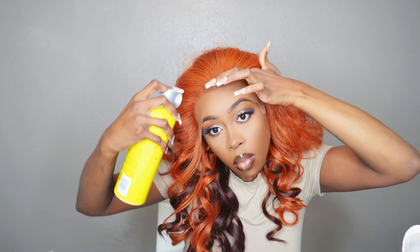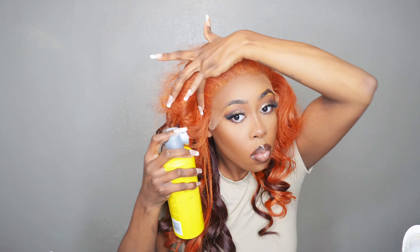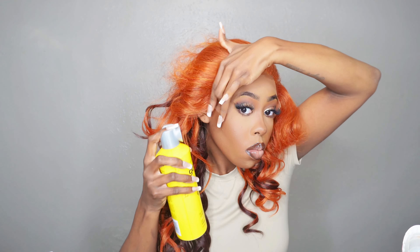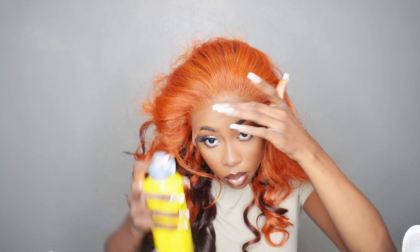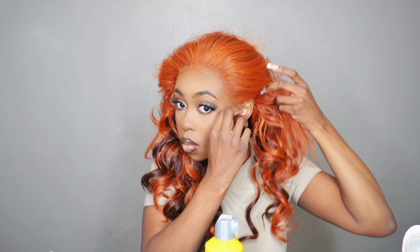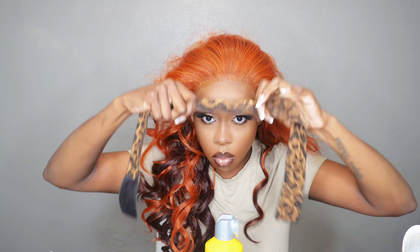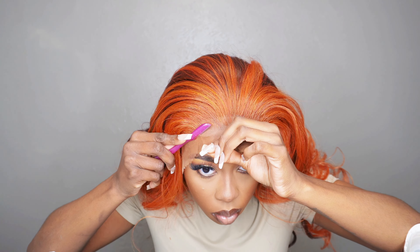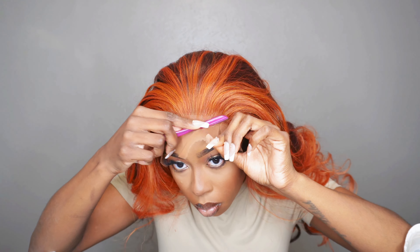Now I'm going in with my Got2b — my lazy method — spraying it directly on the hairline, not behind it, dead on the hairline, all the way around. On the ear tabs you can put a little more under the lace since those pop up most. Then tie it down and blow dry it. This wig is actually glueless — if you style it with baby hairs and take it off then put it back on, she will stay put. The ear tabs will flop a little, but if your hairstyle hides them, you're golden.